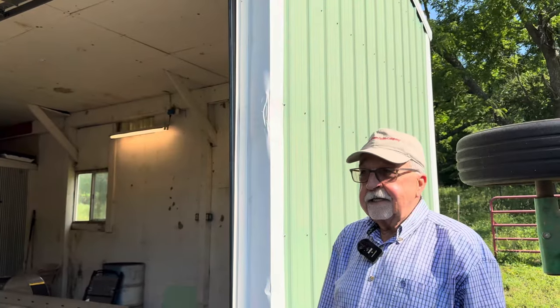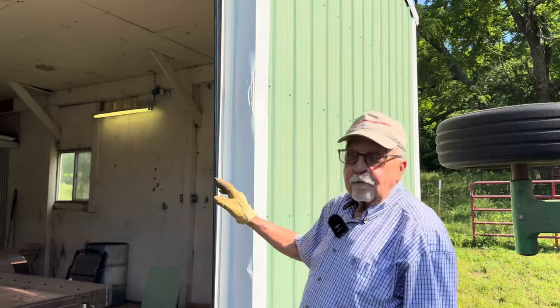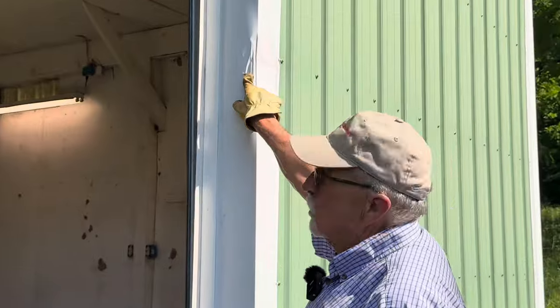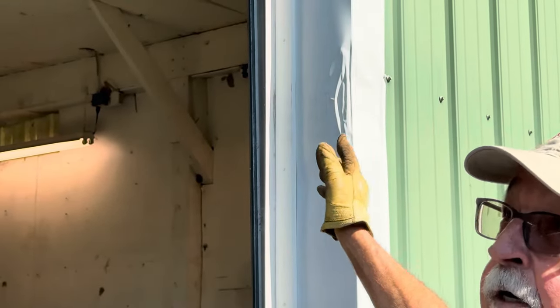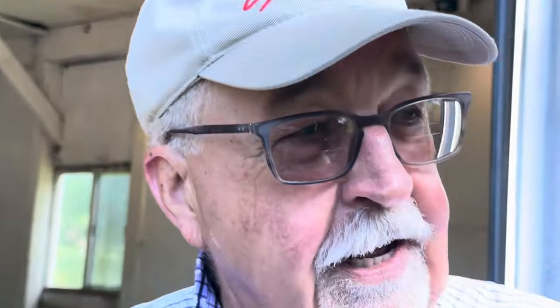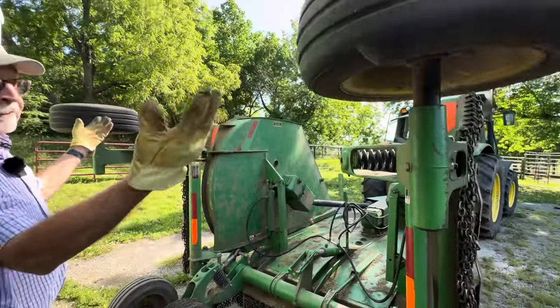I feel like an idiot telling you this because I've been backing my bush hog in here and storing it for as long as I've owned this place — probably 20 years. I'd always back it in with the bush hog raised up completely, and the tires would always hit on both sides at the same time because I've got a real narrow door here, but I would just back it on through. Last fall I realized that if I have the hydraulics set all the way down, the wheels come in a little bit and they don't touch. It's embarrassing to say it took me 20 years to learn that.